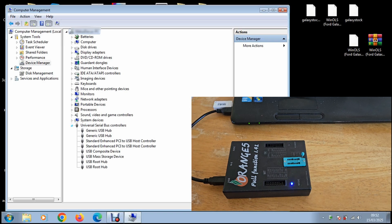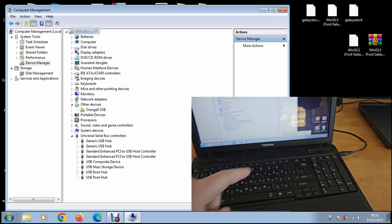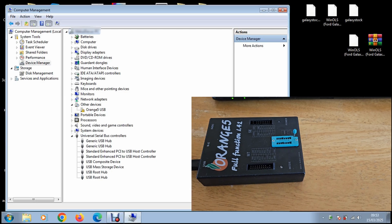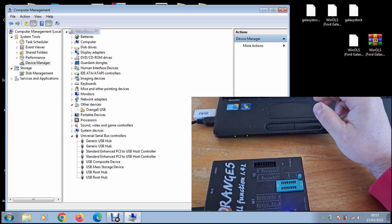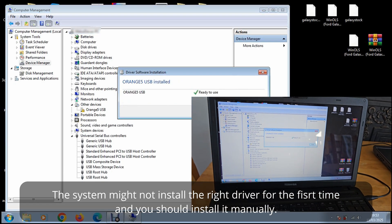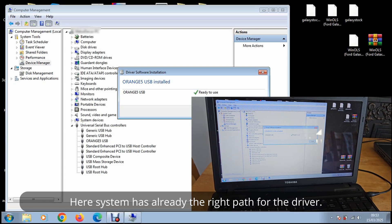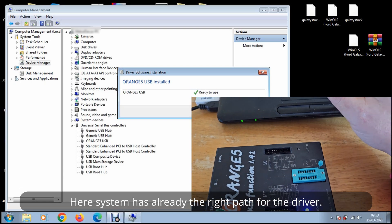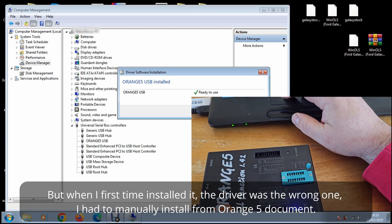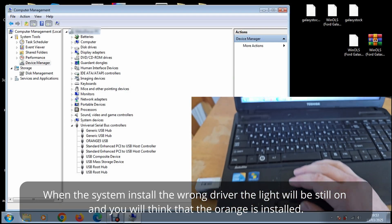You connect it and it looks like it's installing — device driver installing software. It looks for the driver and it's installing. Give it a couple of seconds. In my case, as I've deleted that file, it's installed properly now. But sometimes, when it's new, it doesn't appear on screen — Orange 5. The light is still on, so it looks like it's the right driver, but in the Device Manager you won't see the Orange 5.